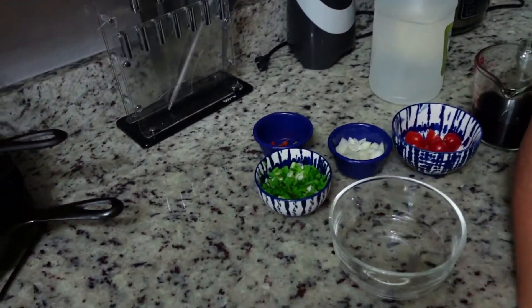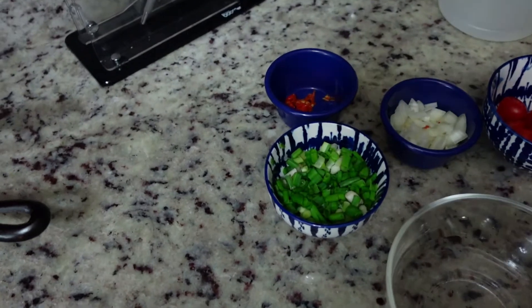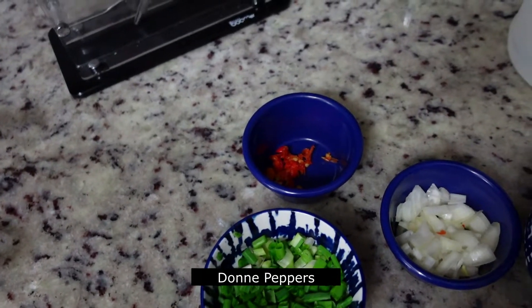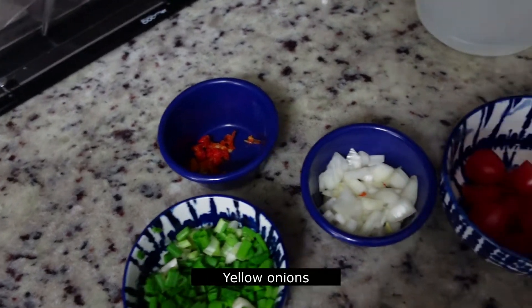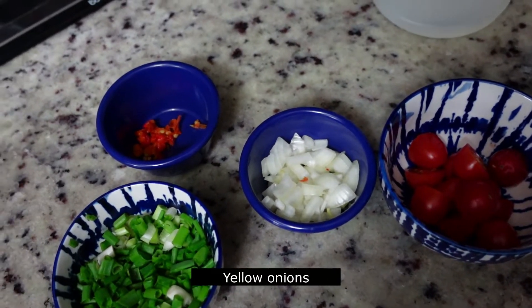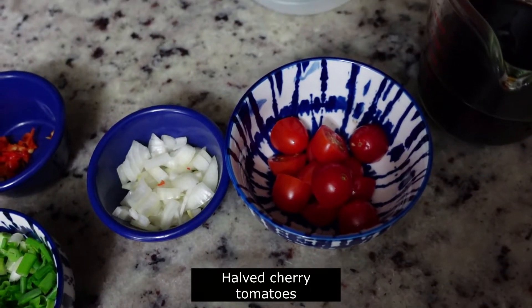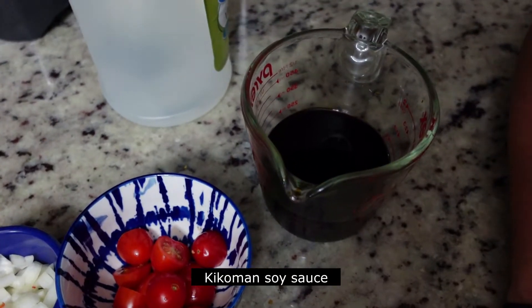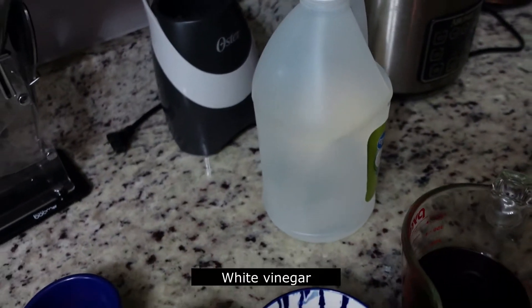Alright, so let's take a look at our ingredients here. We have some green onions we just got out of the garden today, some doné peppers, some sweet onion, half an onion chopped up, and about a handful of cherry tomatoes, some soy sauce, and some white distilled vinegar.